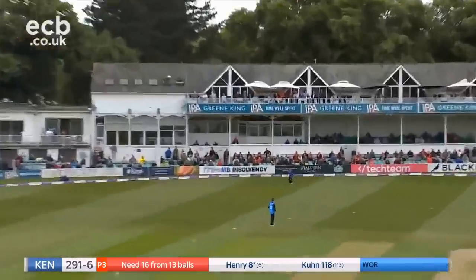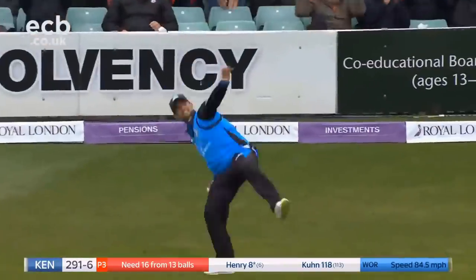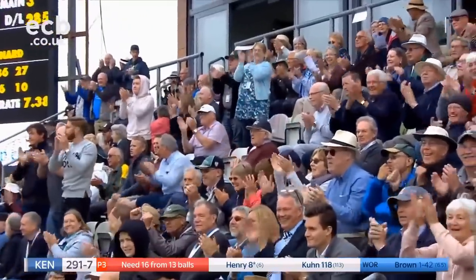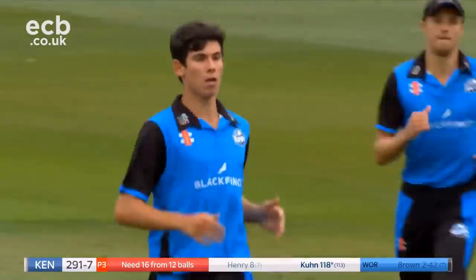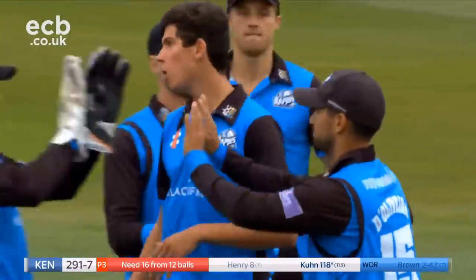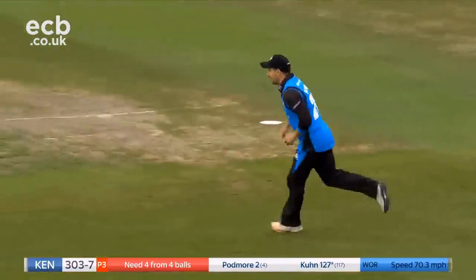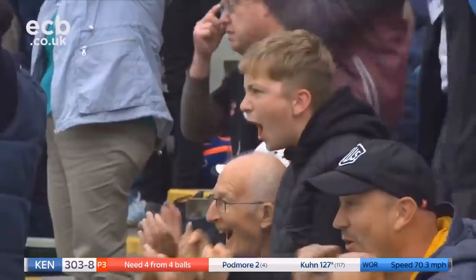That's in the air. D'Olivera — he's got another one. Rollercoaster ride of emotions for the fans and for the players. Knuckleball. Got him. Absolutely superb. Would you believe it.